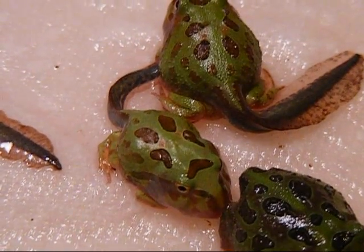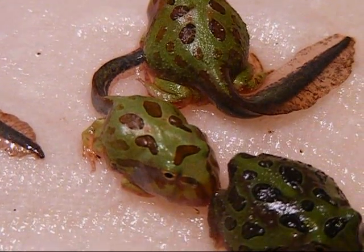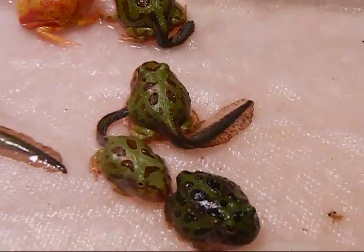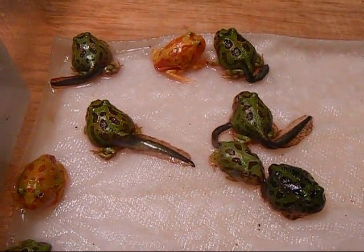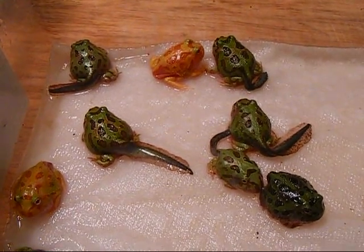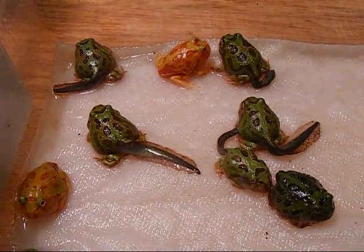Once they get to a point where they've absorbed most of their tail and their mouths are completely changed, that is when we offer them food. We usually give them a good 24-hour period after they've absorbed the tails to adjust and make sure that they're ready for it, so they don't have any problems digesting it.